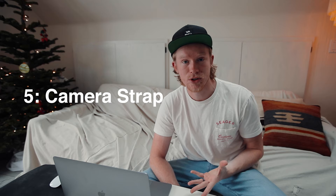Number five is a custom camera strap. This one is gonna be a little more personal to the person, which is awesome. I'd recommend going on Etsy or Amazon — you should be able to find some really cool custom straps. This is a great gift because it allows you to be more personal. You can get anything from a nice leather classy-looking strap to something fun like a Star Wars or a certain theme.